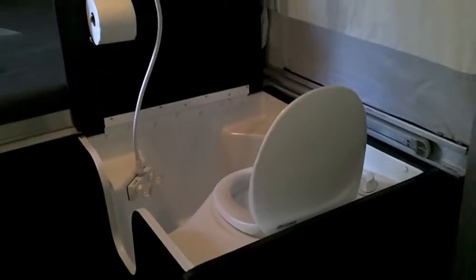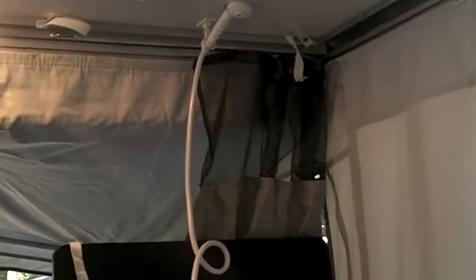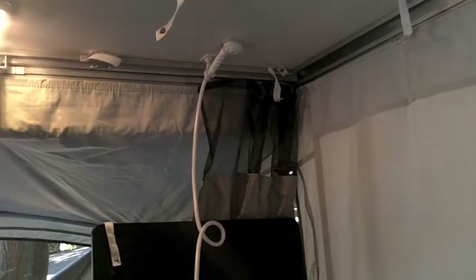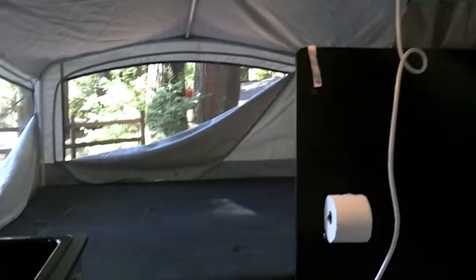Welcome to the inside of our Fleetwood E3 pop-up tent camper. If you enter the door and turn to the right, you see it is equipped with a toilet and a shower. There is a shower curtain that hangs down from the top to prevent water from going all over the camper. Beyond the shower is a very large sleeping area — we've slept three people there at times.